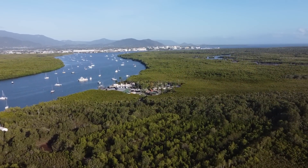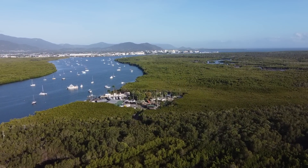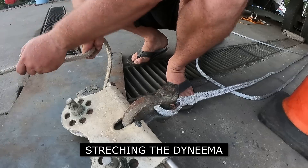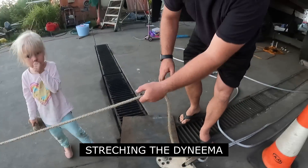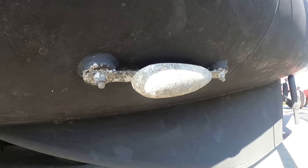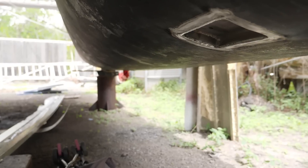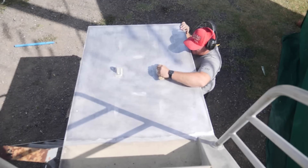In the months following haul out we made several modifications and upgrades. We replaced the rigging with Dyneema, reducing the drag where the stays insert to the hull at the waterline. We modified our anode system, reducing the number down from 8 to 4 and recessed them to be flush with the surface of the hull.